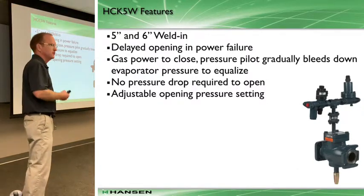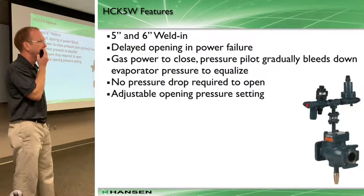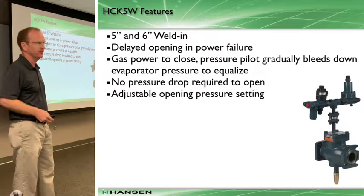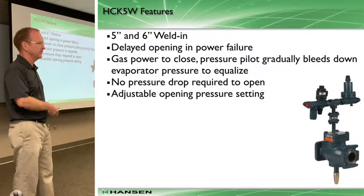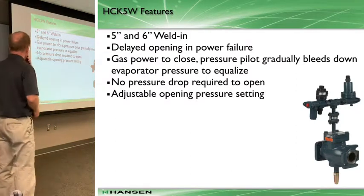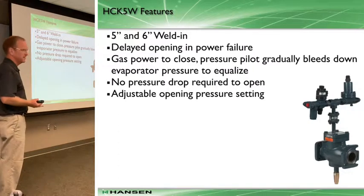What happens if you're in defrost and you lose power? Sometimes people get killed or hurt. That equalized staging we talked about is not in play - you've lost power. What's going to happen to that main valve? It's going to open - it's a normally open valve. So we came up with a couple of safety innovations around that.